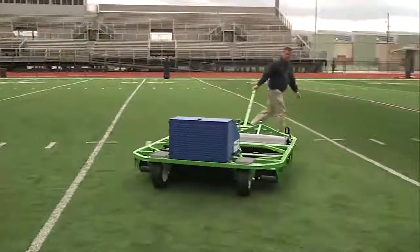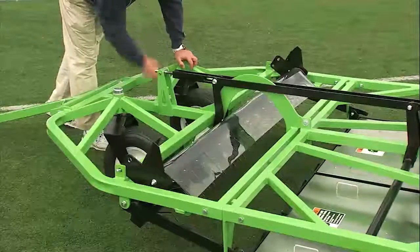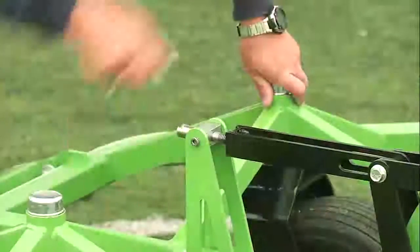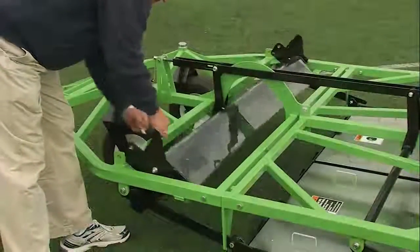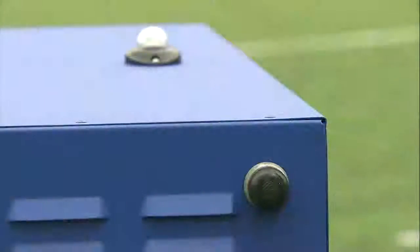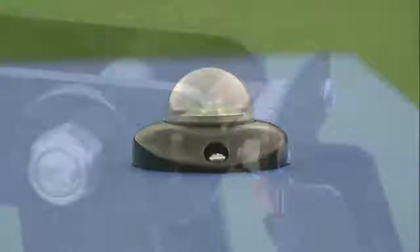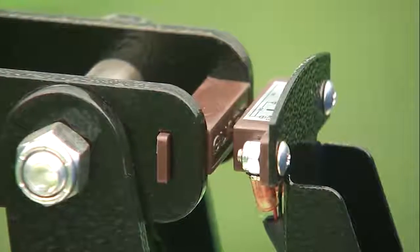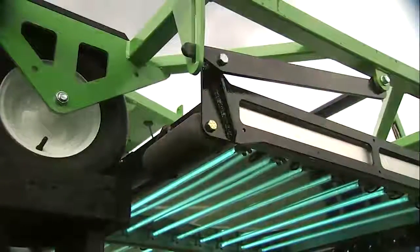Preparing the unit for operation is simple and straightforward. Once the generator is started, the light modules are lowered with the manual crank, the spring tine rake is rotated into its operational position, and the start-stop button is depressed. If the unit is left unattended or the light module is raised from its operational position, the unit will shut off automatically.